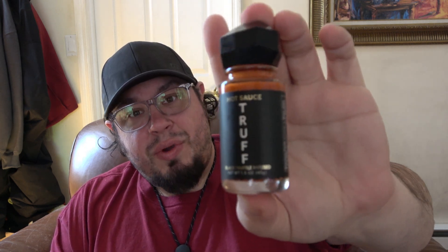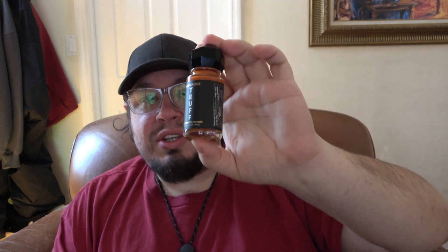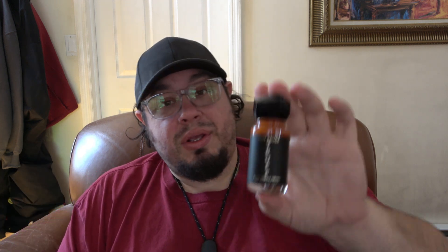But anyway, Truff sauce — huge, huge recommendation. If you have not tried this, you have to try it. If you don't like truffle, you won't like it — you definitely taste the truffle — but it is really good, really smooth. It's sweet, but it's not too sweet. Just tons and tons of flavor. This would be amazing on fries, or like a nice burger or chicken sandwich with a light drizzle on some fries. Anyway, that's all. Thanks for watching guys. Hope you have an awesome day and I'll see you tomorrow with a brand new video. Take care.